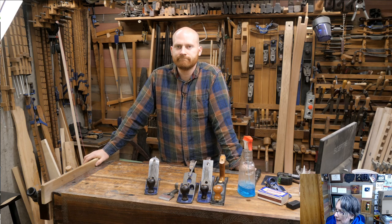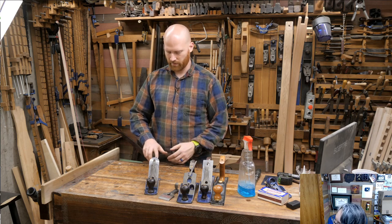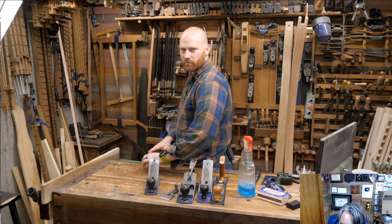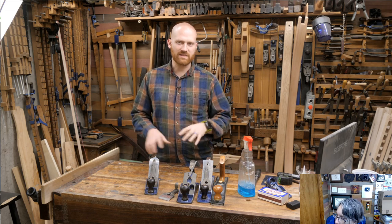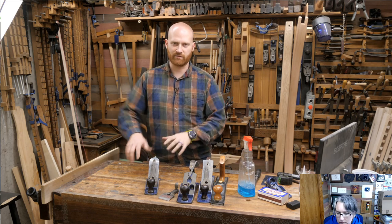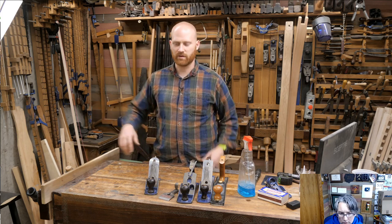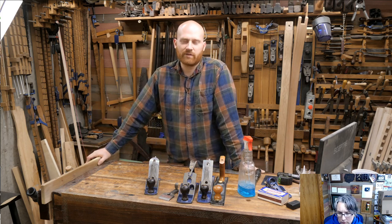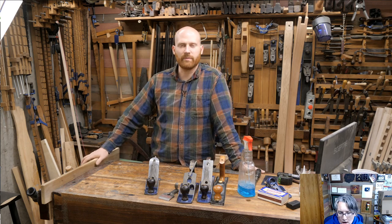Tom West asked: does placing it diagonal while sharpening make a difference? No — it's just comfortable because of the way my hand sits. If I turn it square I have to move my whole body, so I just hold it diagonal. I've taught myself several different hand styles and different ways of holding it. As long as the iron is at the right angle, that's all that matters.